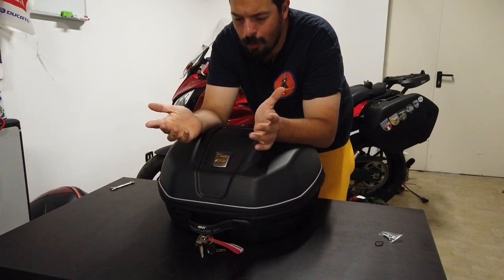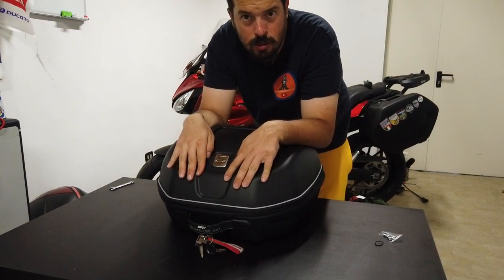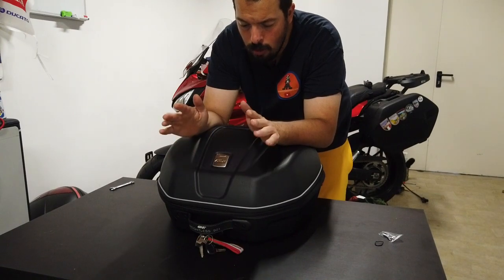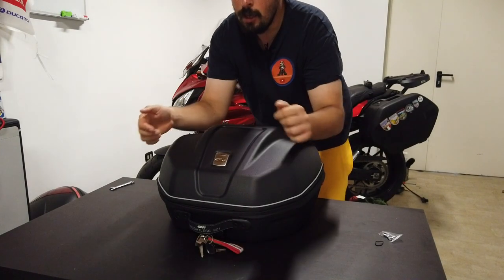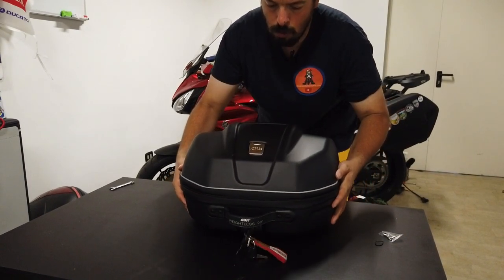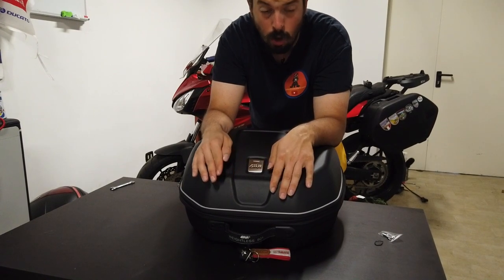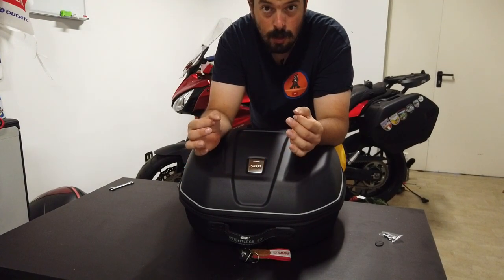Hello guys, welcome to this new video. Today, as you have seen in the introduction, I present you the bag of the Givi, the Weightless 901. It is a very comfortable bag and, as it says, Weightless.